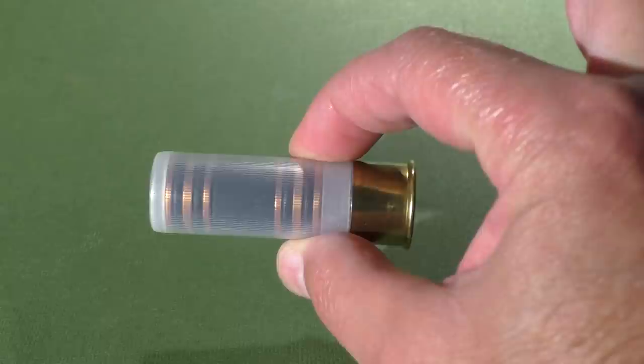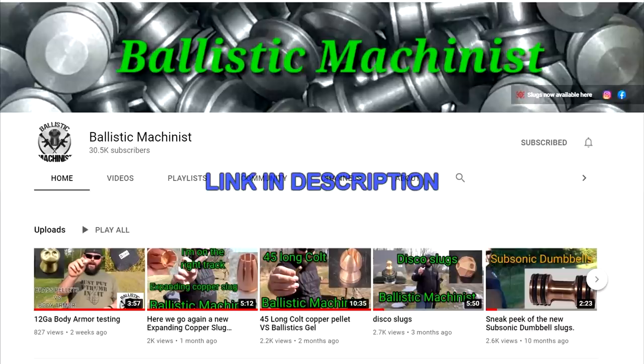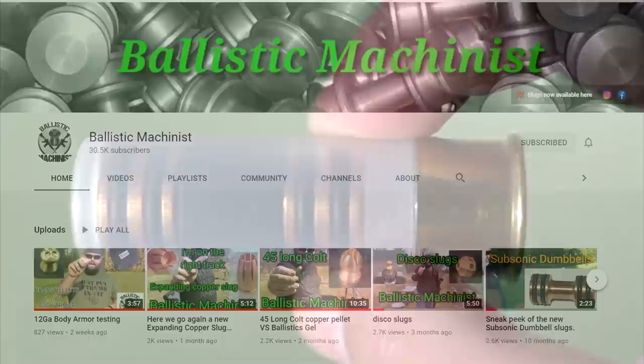Hello everyone, this is Jeff of Tau Flare Mounts. Today we're going to be bringing you along to the testing of a brand new slug by the Ballistic Machinist. I think Tim is the first individual to ever send us stuff to test, and he has sent us some wild stuff over the years.